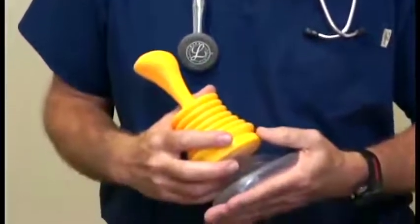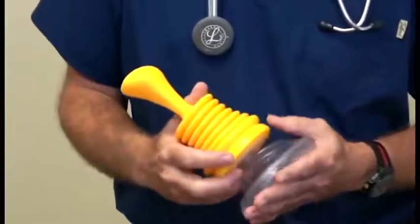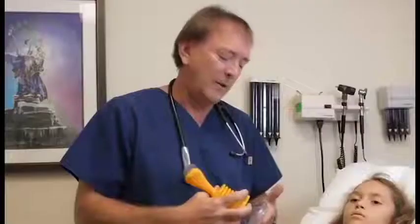The LifeVac is a new medical device designed to be used by any lay person in a medical emergency for young or old when you've lost an airway to choking. It's simple to use. Like any medical device, you really should try to get familiar with it before you use it. Learning how to use it in a time of emergency is the wrong time to learn — learn how to use it before that.